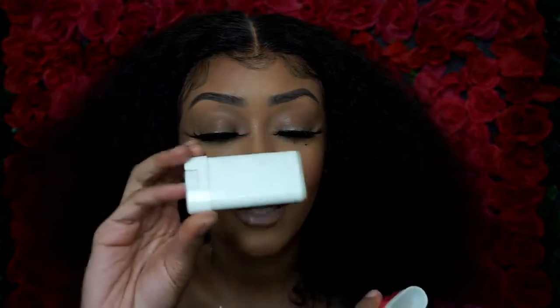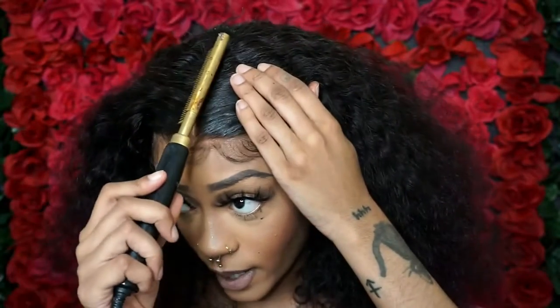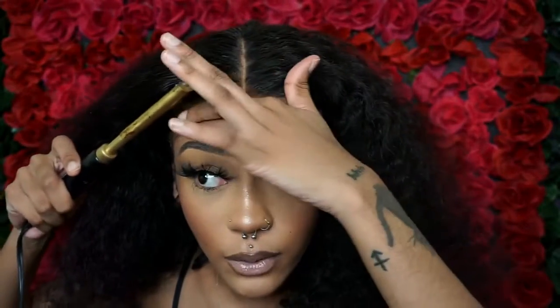Now I'm gonna take this wax stick — a lot of hair companies send wax sticks with the wig, which is so convenient and helpful. Usually what I do is put it around the perimeter of my edges, and then I'm gonna take the hot comb and flatten it out. My sister suggested the hot comb method, so that's what I'm doing. You want to be careful because hot combs can get very hot — you don't want to burn your scalp, your skin, or the lace.